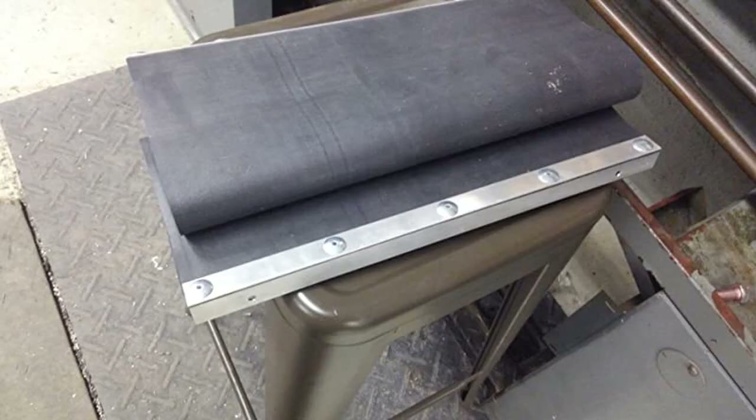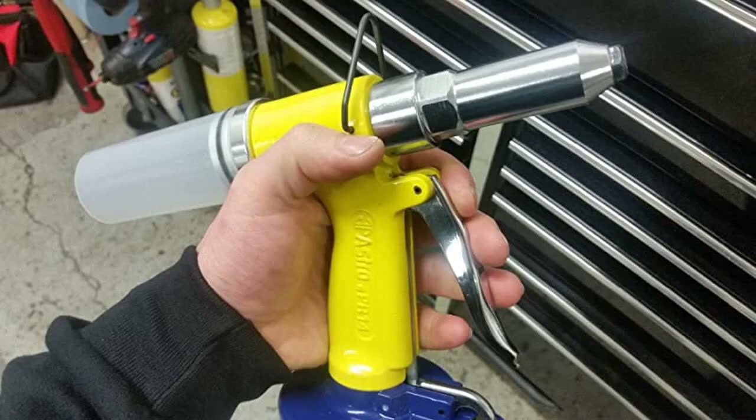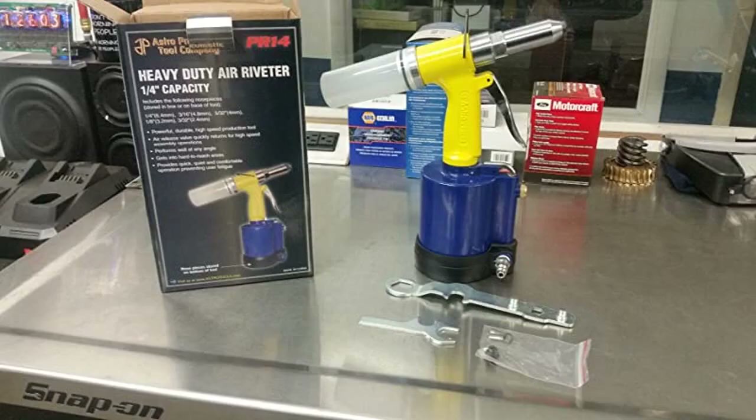Comes with 5 tips, a second set of jaws in case the original ones wear out, and some stamped steel wrenches. You can operate it without the plastic catcher on the back if you need to get into tight places.